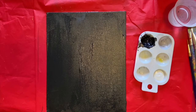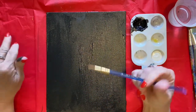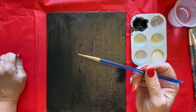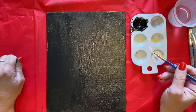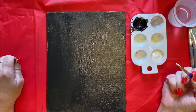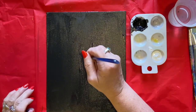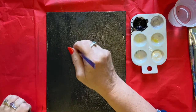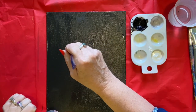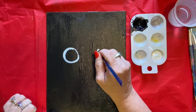Hey boys and girls — do you have all your supplies together? Now we're going to move on to the next step. You need some white paint and your thin detail brush. We're going to pretend this is like a pencil — get it wet and dip it into your white paint. The first thing I want you to do is find the center of your paper. Right here, from one side to the other, we are going to draw some eyes. Skeletons have great big eyes, so make a great big circle right here, then do one on the other side.